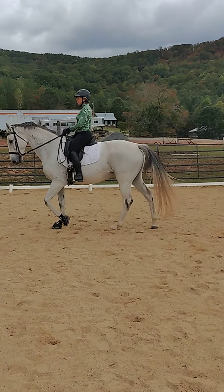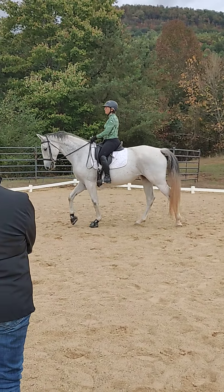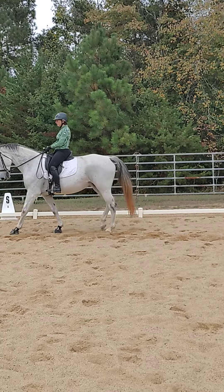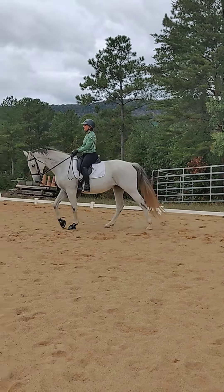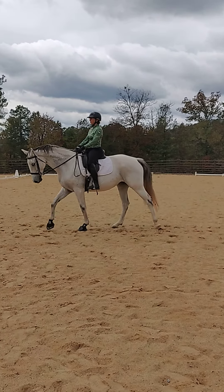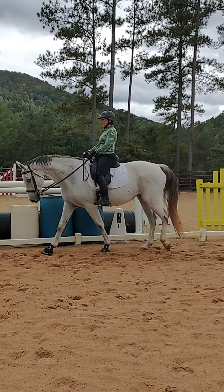Good, just leg yield, leg yield, inside leg. Just let her keep going, and let her go ahead and keep jigging. Then just put your inside leg on and ask her for a little bit of leg yield out — there you go, good. That'll get rid of the jigging without shutting it down, you know what I'm saying?